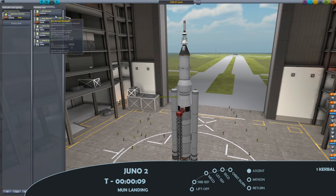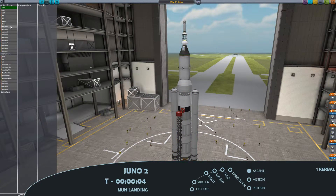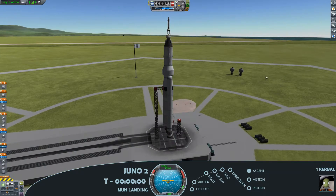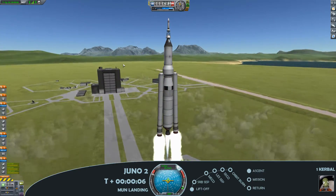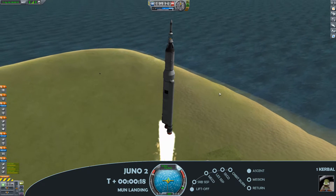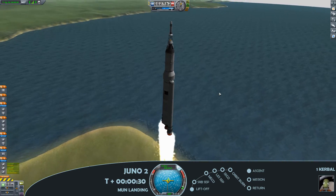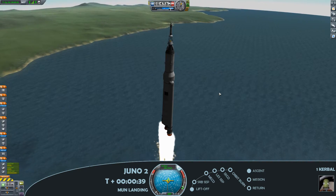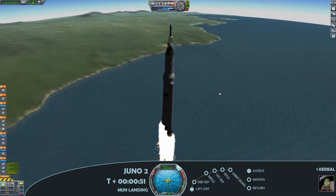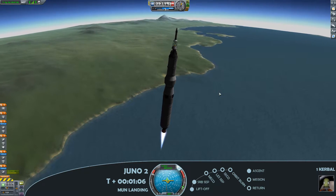With the lunar module launched, we're going to launch the Juno command module. This mission is Juno 2 — again a tried and tested design, so we have liftoff. Should be a fairly straightforward mission. The one key thing I'll be doing differently from the last Juno mission is landing on the moon rather than Minmus, which does require additional engine power. Throttling down the main engine on the Juno stack to prepare for SRB separation.